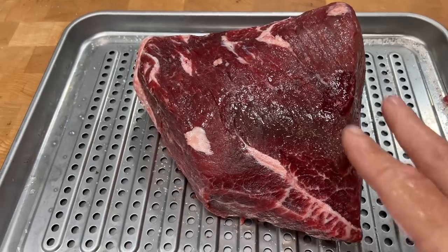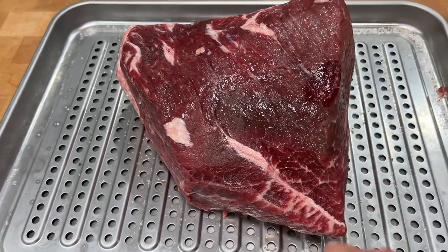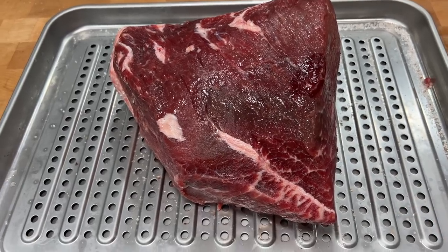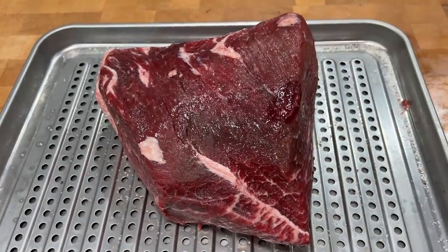We're going to go back to beef today, and since we bought a roast yesterday, we're going to make the roast. Instead of putting it on the rotisserie, we're going to sous vide it and then sear it at the end. This is the roast that I put a bunch of salt on this morning — you can see a lot of moisture coming out from the salt, which is going to give it great flavor and make it super tender. Now we're going to put Redmond's organic garlic pepper all over it.